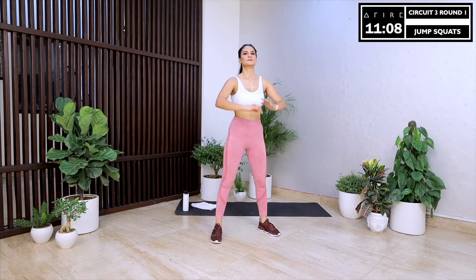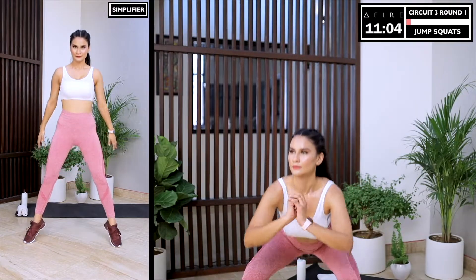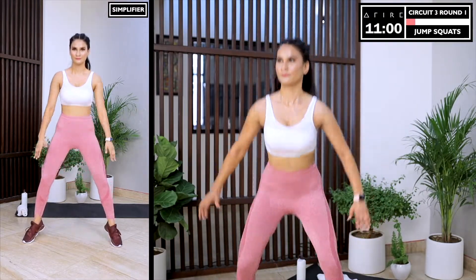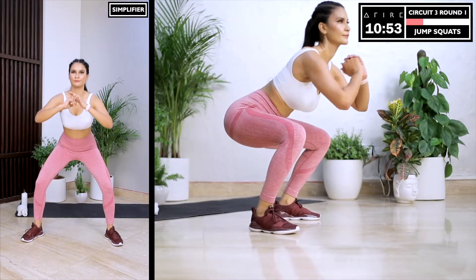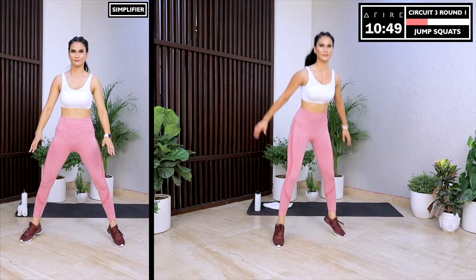That was intense. We now move on to jump squats — squat, jump, squat, jump. Imagine that you are a superhero and launch yourself up from the squat position like Superman or Ironman. Give me as many reps as you can. And when you feel tired, don't be shy to simplify — just eliminate the jump and do as many squats as you can.